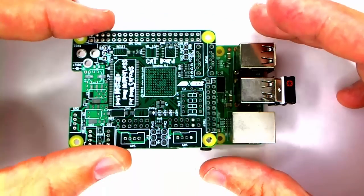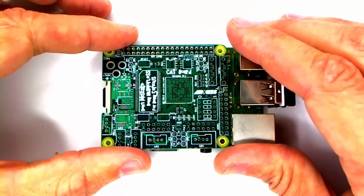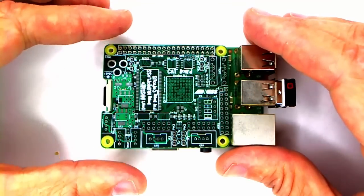One final test before I go: the board does fit onto the Raspberry Pi. Yay!